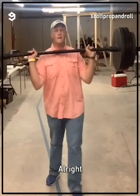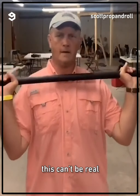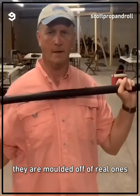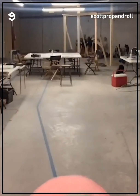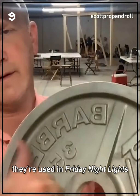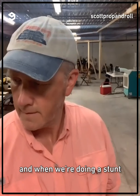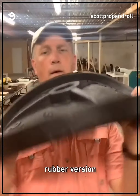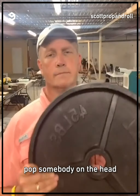I know what you're thinking — these can't be real. And you're right, they're props. They're molded off of real ones and made out of a dense foam. I also have a silver set that were used in Friday Night Lights. And when we're doing a stunt, we have a soft floppy foam rubber version in case you gotta pop somebody on the head.